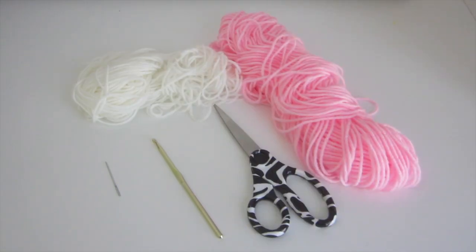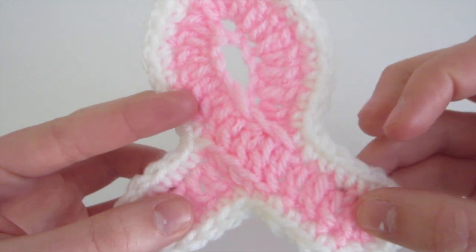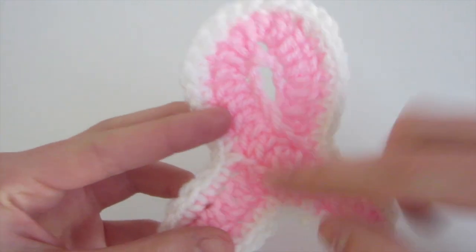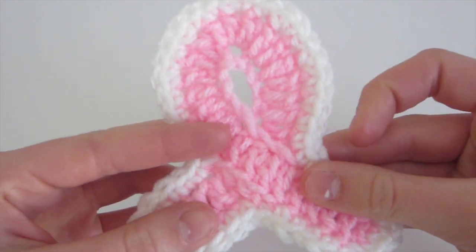You will need pink and white yarn, a crochet hook — I'll be using a 5mm hook — a sewing needle, and scissors. This is the final product of the breast cancer ribbon that we're going to be making. We're going to start with the pink part, which is the majority of the ribbon, and then after we're going to do a white border all the way around.